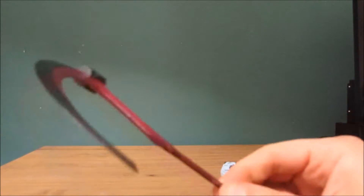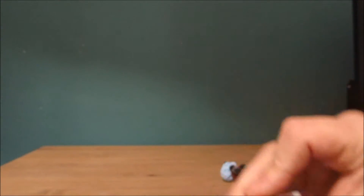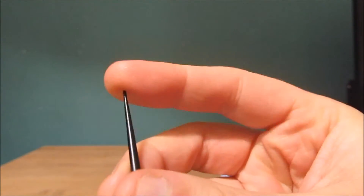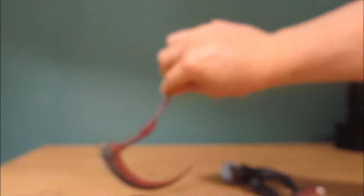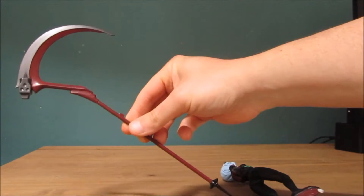You also get in the box a huge scythe. The reason why it needs to be put together is because the scythe is actually very long. On the back of the box it said that this is extremely pointy so it can actually hurt you or poke your eyes, so be careful. The scythe is extremely long and tall.